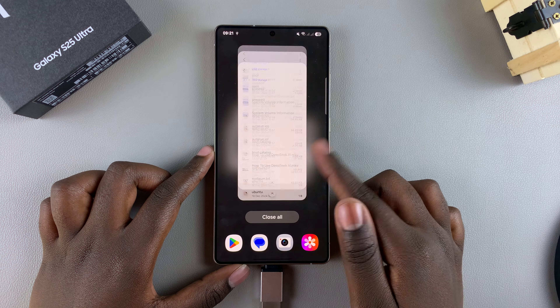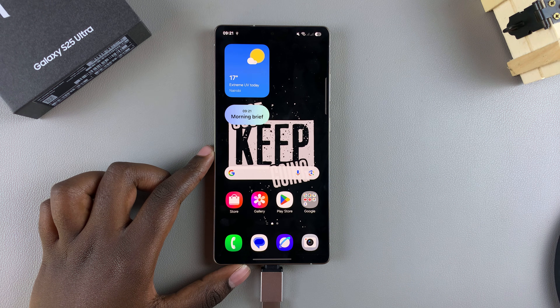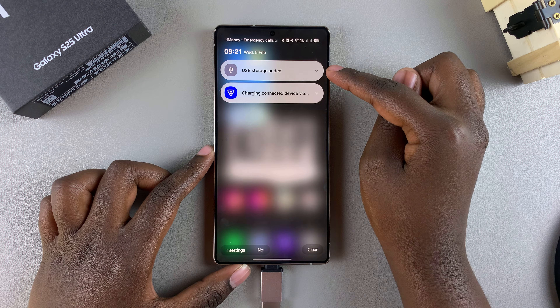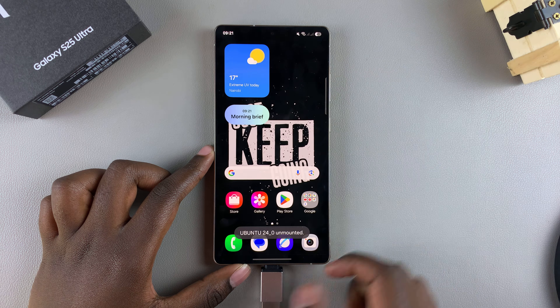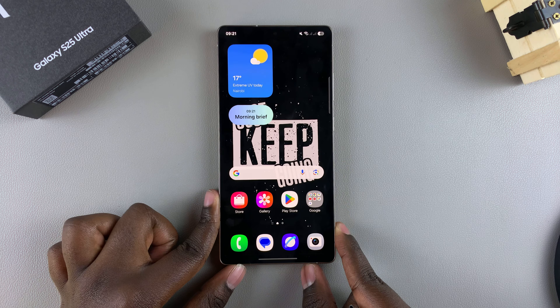When you're ready to disconnect the flash drive, you must unmount it before pulling it out of your phone. Go to the notifications section, tap on the drop-down arrow, select Unmount, and then you can safely remove it from your phone without harming any of the files.